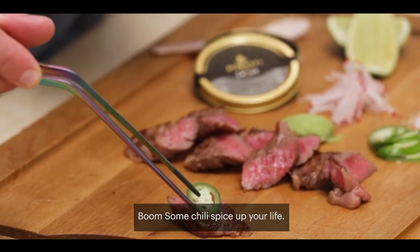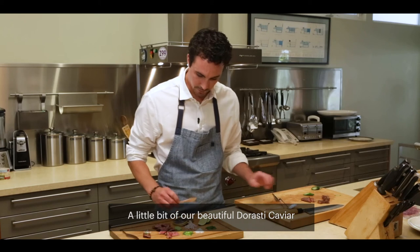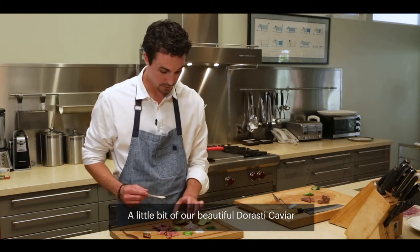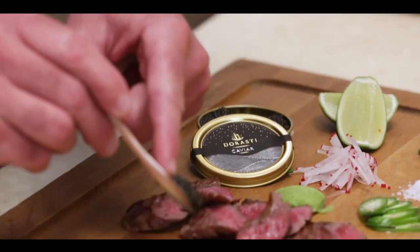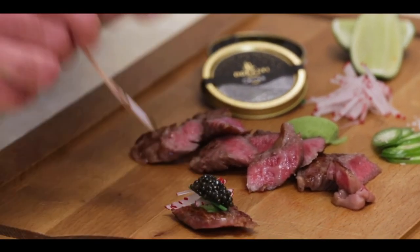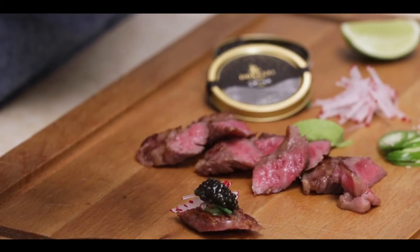Some chili — spice up your life. Then you have a little radish, a couple of chives. A little bit of our beautiful Del Rossi caviar with your mother of pearl spoon — very important. And then we're going to finish it with a little squeeze of lime. Thank you.